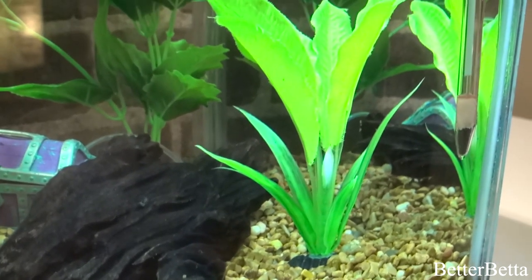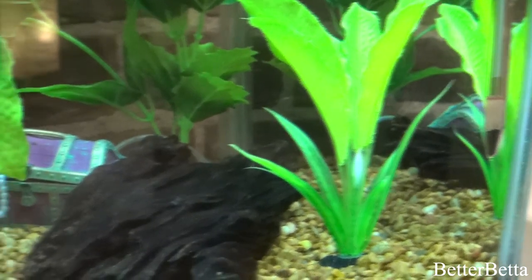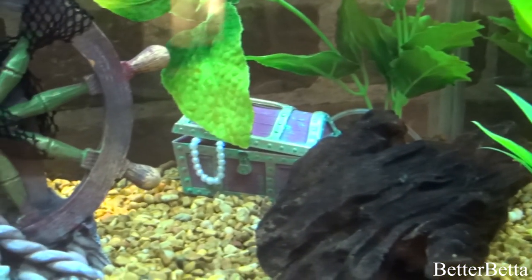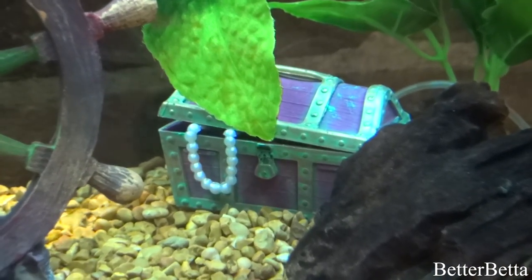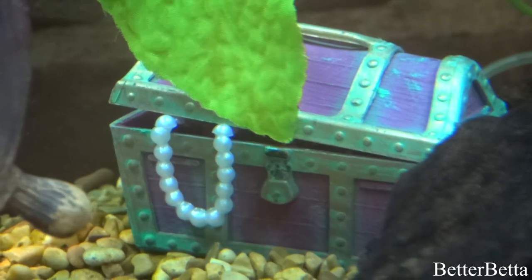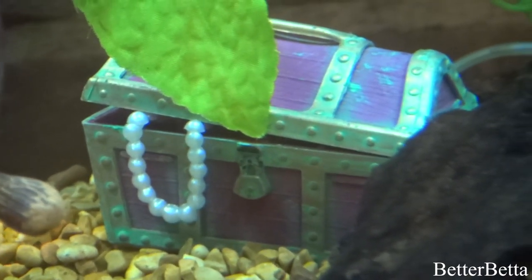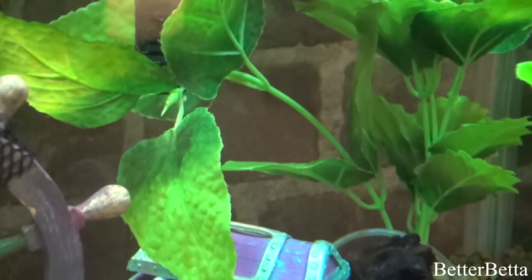Moving on to this ornament here — this is, I believe, a Topfin silk plant, and I believe I got it for around $5. I also have this treasure chest in the back that is tucked behind the driftwood, just in the corner as a subtle detail. It was actually an air-automated ornament, but I just have the tubing tucked to the side because I didn't want to have it connected to anything. I got it from Walmart for about $10. Even with it closed and having the pearls peeking out, I thought it looked really good — like if you came across a shipwreck scene and found some treasure.